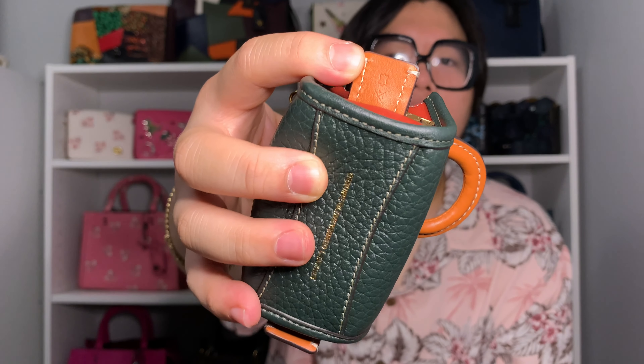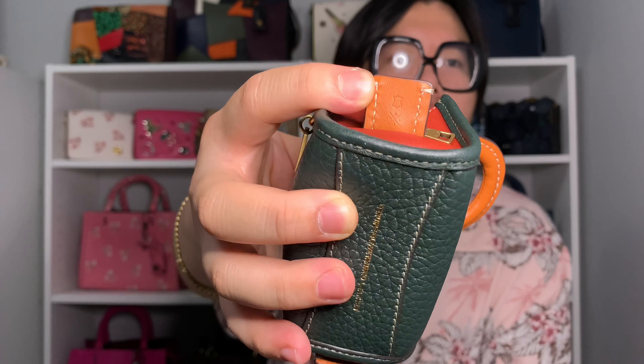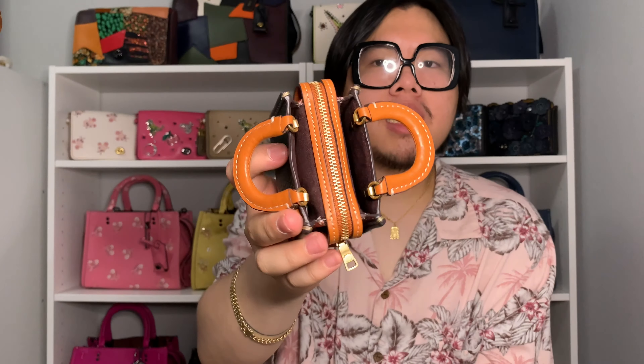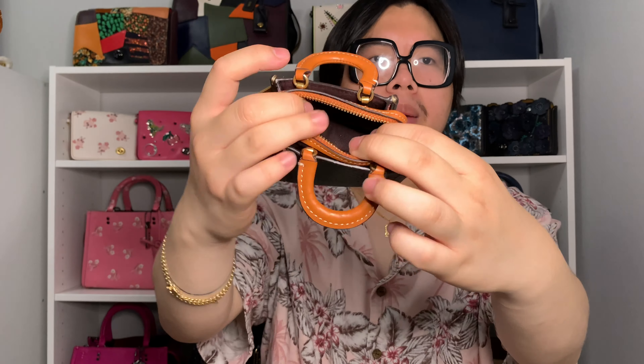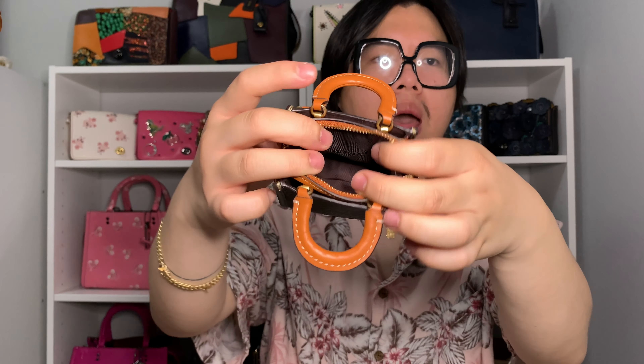It also features a little cowhide stamp, which I think is adorable. The bag charm also features two open compartments, just like a regular Rogue bag, and they are lined in microfiber. The center zip compartment is actually pretty spacious for how small this bag charm is — it's lined in fabric, and there are no interior pockets.